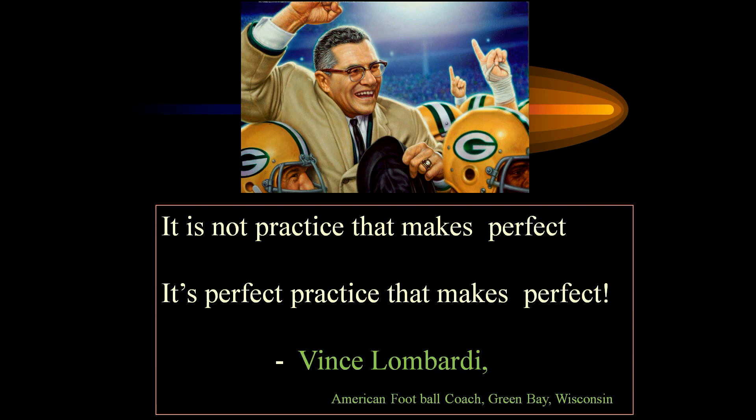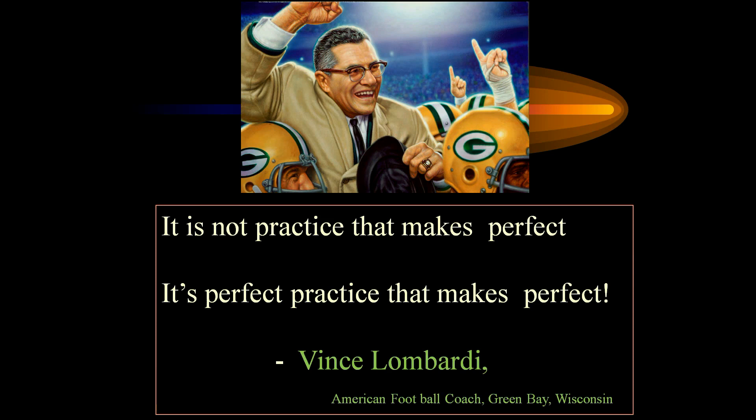It is not the practice that makes perfect — it is the perfect practice that makes perfect. That is the word of wisdom from Vince Lombardi, the American football coach from Green Bay, Wisconsin. So ladies and gentlemen, with constant practice on the good principles of laparoscopic suturing — initially in the lab trainer, in the presence of seniors and mentors — we should learn the art of laparoscopic suturing and apply it in everyday laparoscopic surgery like hernia, colectomy, and bariatric surgery, then leap from basic surgery to more advanced surgery in our career. Good luck, thank you very much.